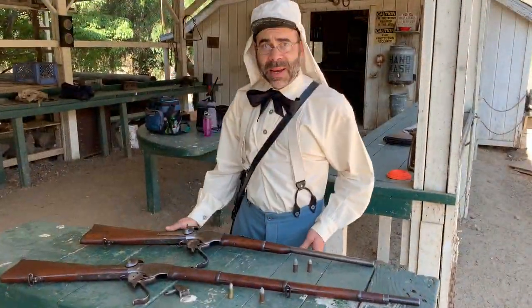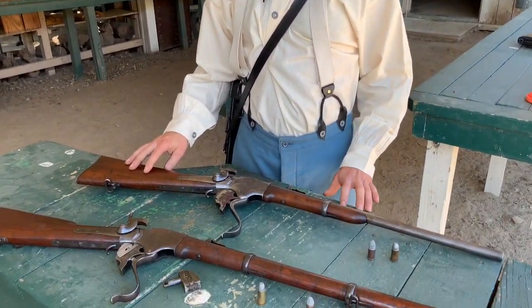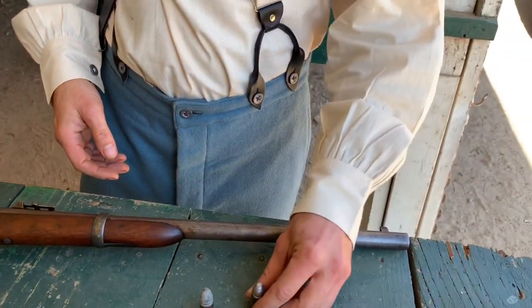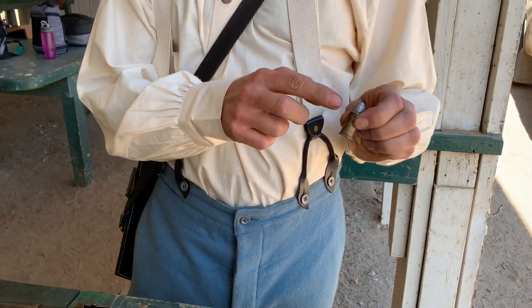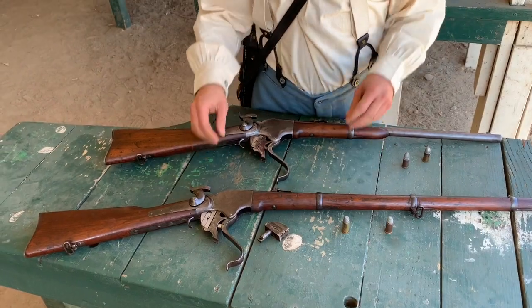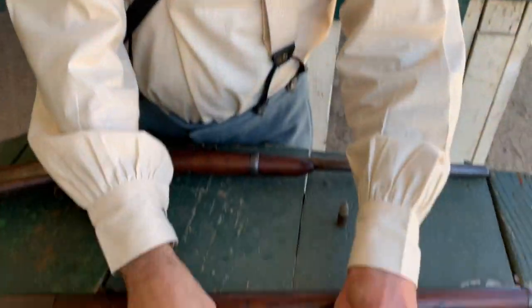Some of you might have seen my last video shooting my Spencer carbine. This is a Model 1860, and if you recall, it shoots the 56-56 cartridge. I have an original and here's my reproduction. Remember that 56-56 is the diameter at the base and also the mouth of the case. Now you can see my Model 1867 full-length rifle, and it does shoot the improved cartridge at 56-50. Here is an original again, and you can see that it is slightly necked down, and here is the reproduction of that case that I fired today.